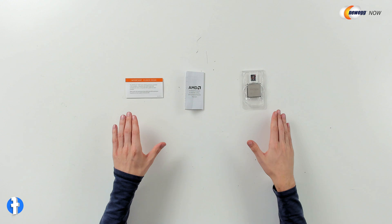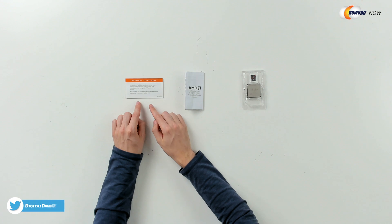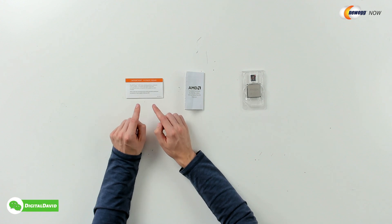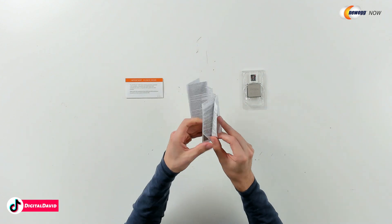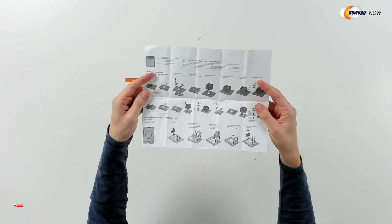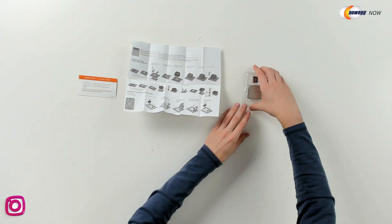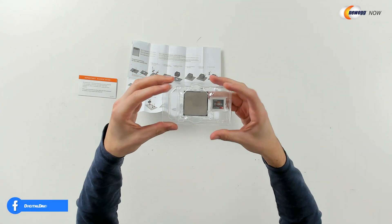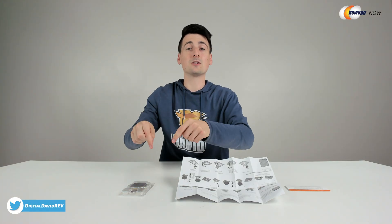Now let's look at the contents. First up, you can see we have an important reminder letting us know that this processor is a 5000 series processor and it is compatible with AMD socket AM4, but you may need to update your motherboard's BIOS for it to be compatible. Next, we have our installation instructions right here walking us through step-by-step everything we need to know to get our CPU installed on our motherboard. And last but not least, we have the CPU itself. Check it out — AMD Ryzen, we have our Ryzen 9 5000 series sticker. And then from the backside, we have all the pins on our CPU. Now let's get it installed and try it out.